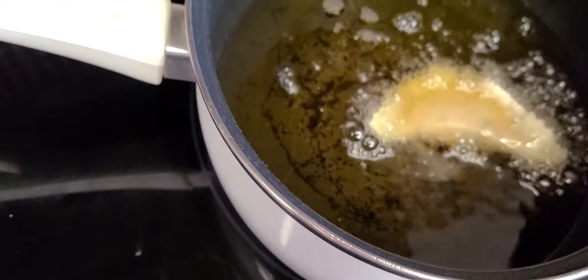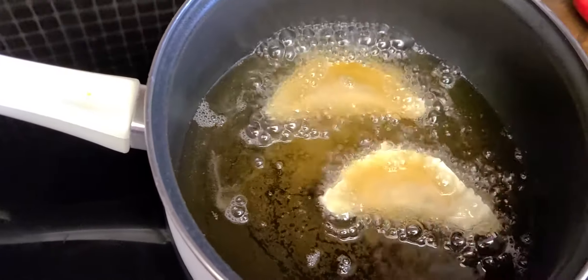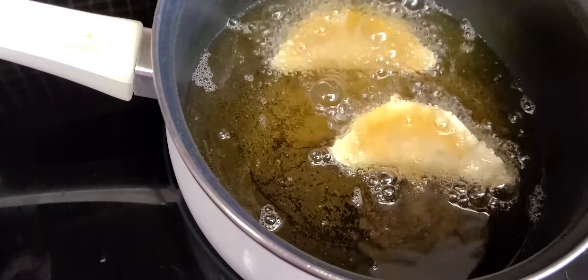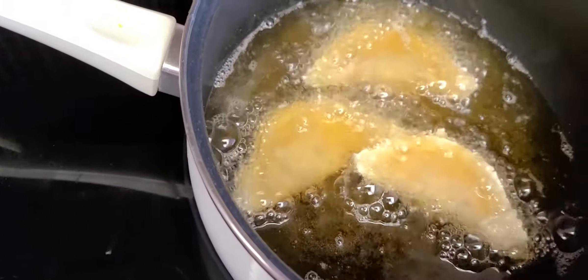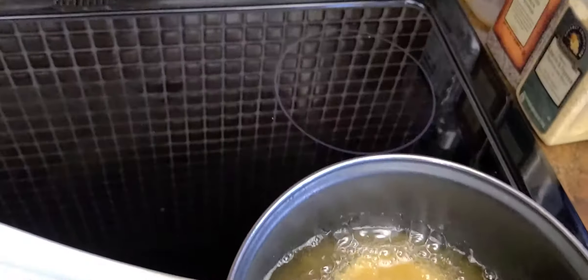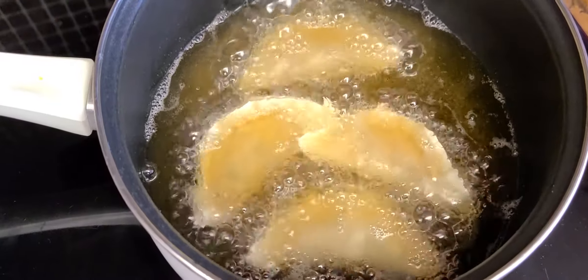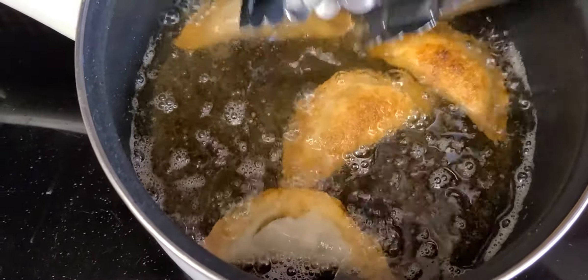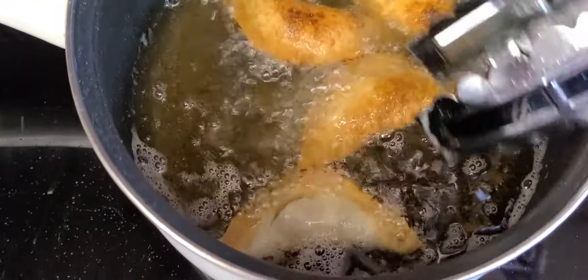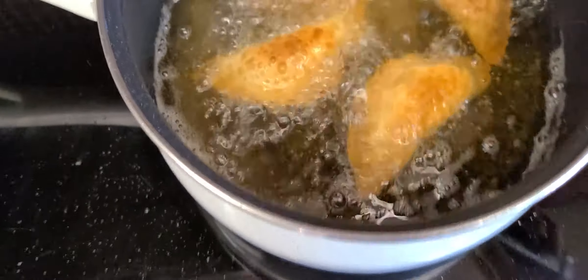I don't want to cook a lot because it's only two of us eating. One more — yeah, that's it. Wait until it gets dark and brown, and then you just have to turn them around so they cook on the other side. See — it's golden brown already. That's it.